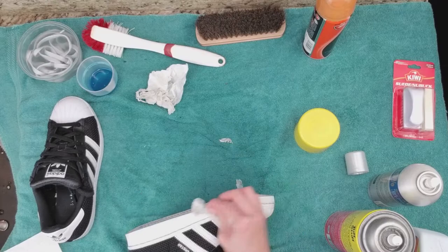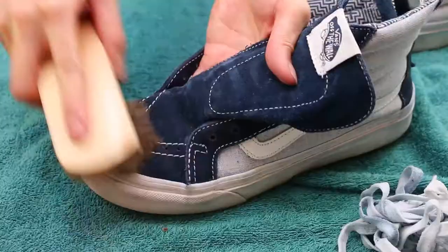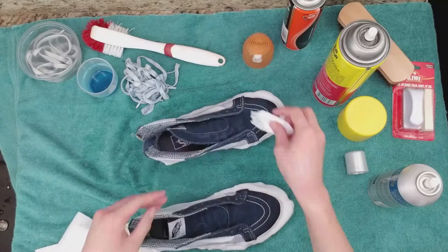Third pair: I'm removing the laces. Saturate the laces with the Shout and let it sit for a few minutes. Use the shoe brush and rub the suede on the shoes in a circular motion. Spray the rubber part with cleaner, let it sit for a few minutes, then start rubbing the dirt off the shoes. Repeat as necessary.